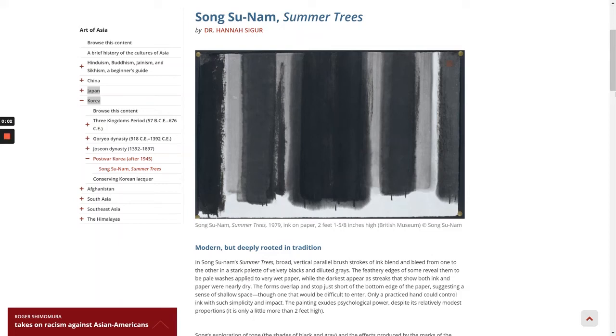This is Dr. Hannah Seeger's essay on Song Tsunam's Summer Trees, found in Smart History and Khan Academy. Modern, but deeply rooted in tradition.